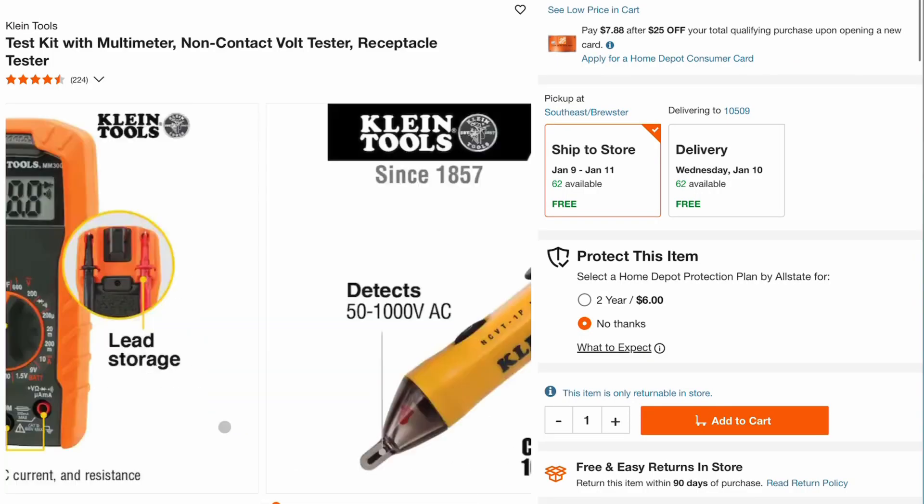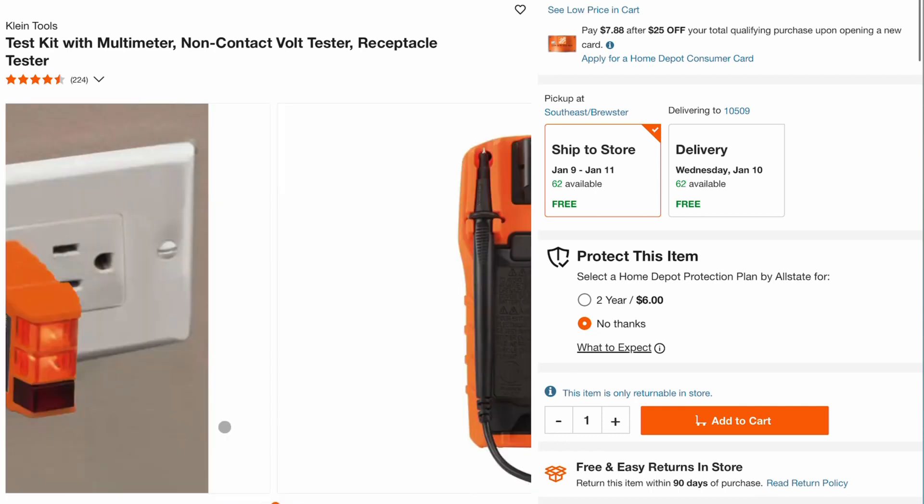So to say thank you, I want to do a little giveaway. We'll run this till the end of the month, and I want to give away to one subscriber this Klein Tools digital multimeter. It's a cool multimeter kit that comes with a non-contact voltage tester as well as a receptacle tester. For the weekend warrior like you and like me, it's a fantastic tool to have — an absolute must for the professional homeowner's toolkit.